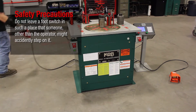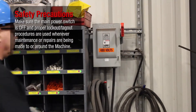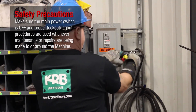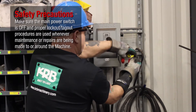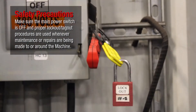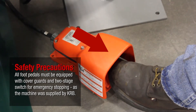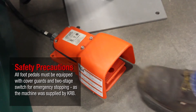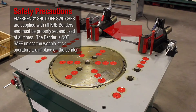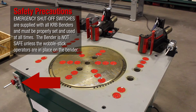Do not leave a foot switch in such a place that someone other than the operator might accidentally step on it. Make sure the main power switch is off and proper lockout/tagout procedures are used whenever maintenance or repairs are being made to or around the machine. All foot pedals must be equipped with cover guards and a two-stage switch for emergency stopping as the machine was supplied by KRB. Emergency shut off switches are supplied with all KRB benders and must be properly set and used at all times.